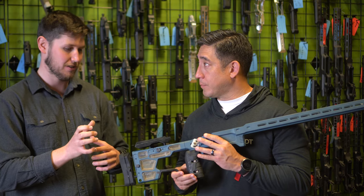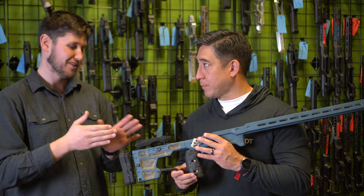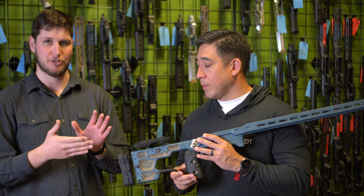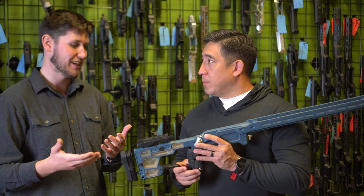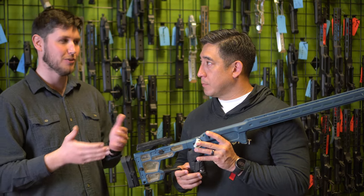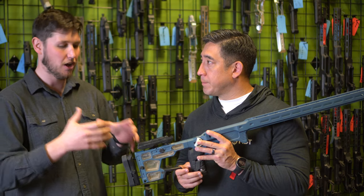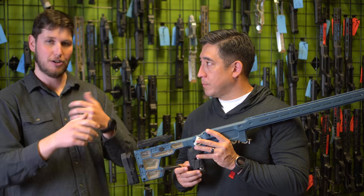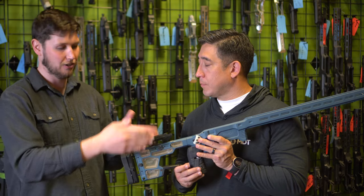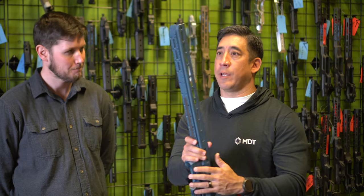All adjustments are tool-less except for the one-inch LOP spacer, which is a quick one-tool install. The cheek riser is all tool-less, and you still have left and right adjustment and cant adjustment on your butt pad. The cheek riser no longer has cant adjustment, but it has a very narrow, small profile so there's no real need. We've optimized it for weak-side and strong-side shooting and transitioning back and forth, and it'll be foam covered.